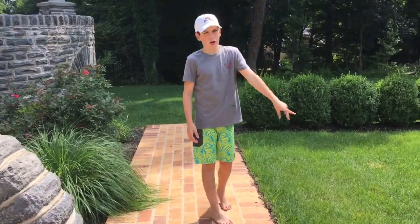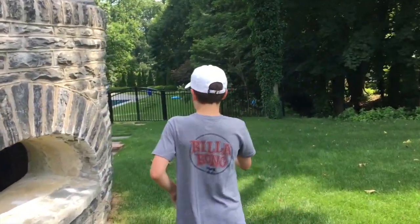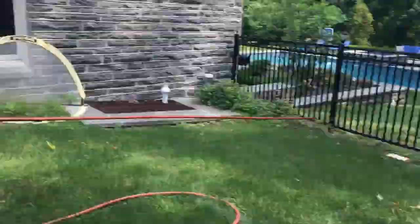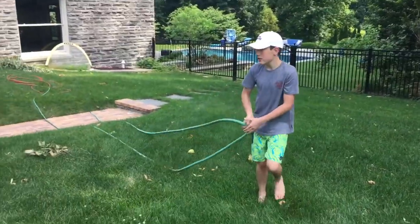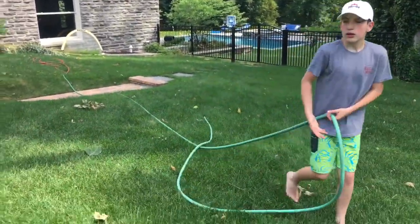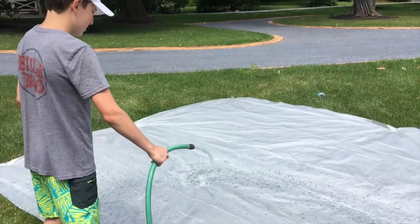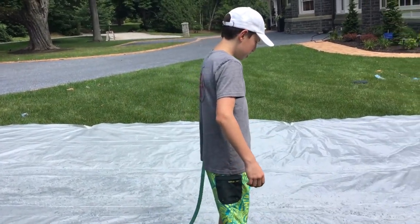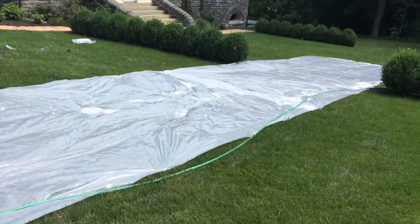Right now we're gonna go get a hose and extend it to the slip-and-slide so we can slide down. We decided the tape on the stakes isn't worth it — it's not gonna do anything and it'll take too much time. We're just gonna keep watering it and make a trail starting at the top. This is our slip-and-slide — David, show the viewers!